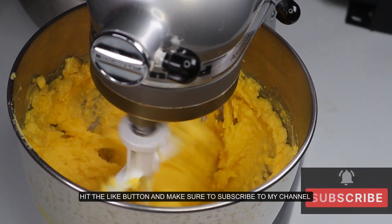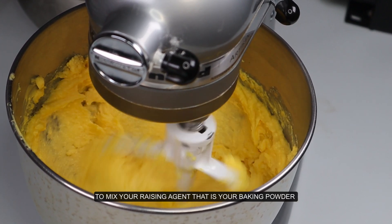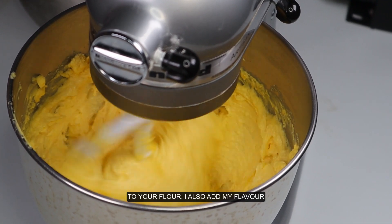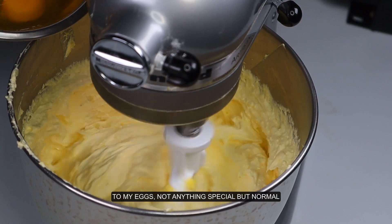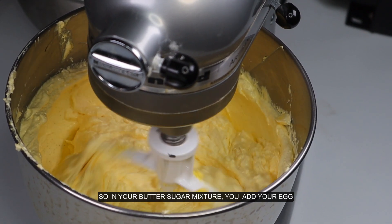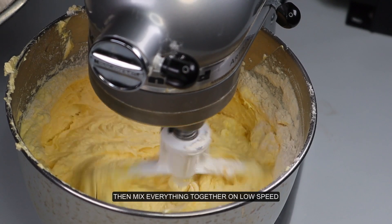Measure your dry ingredients. It is important to mix your raising agent — your baking powder — into your flour. I also add my flavor to my eggs. In your butter-sugar mixture, you add your eggs and alternate with your flour.